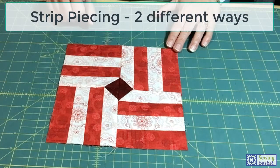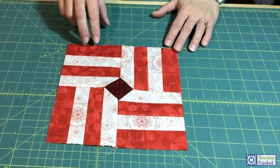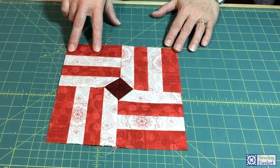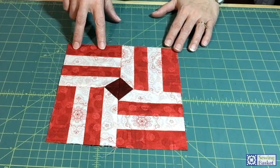We're going to talk about two different ways to do it: either sewing two long strips together and then cutting them apart, or cutting all your short pieces to size and then sewing them together after you've cut them.